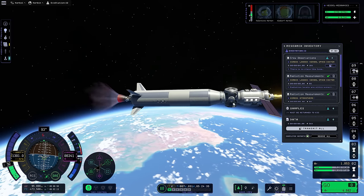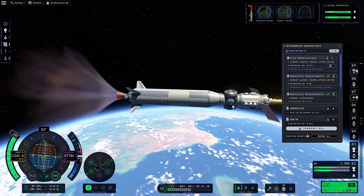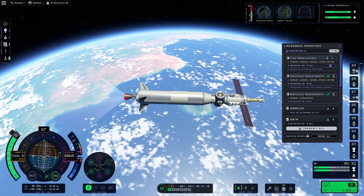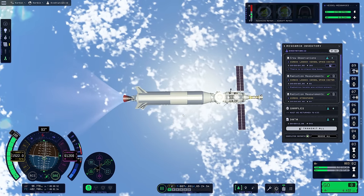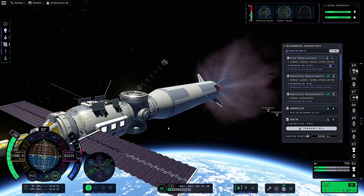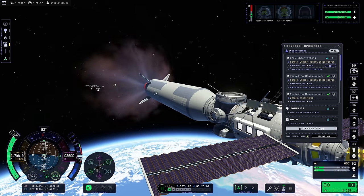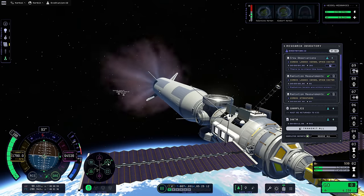We should be able to very easily get to space with this. It's okay if we burn too far - we're on the day side, which is the side we want to burn on for our maneuver anyway. If we burn too far, it'll just put our apoapsis on the other side of the planet, which is exactly where we want it. Oh look at this - I just hit the science button and the station science is running! Sure, you go right ahead and do all the station science you want. That's awesome!